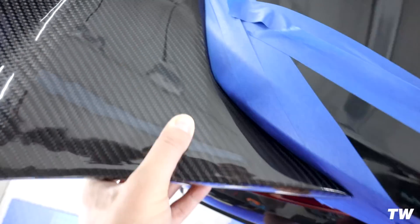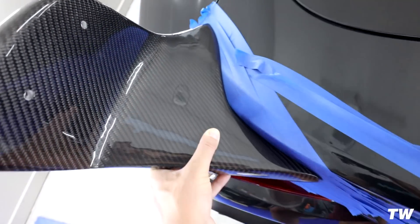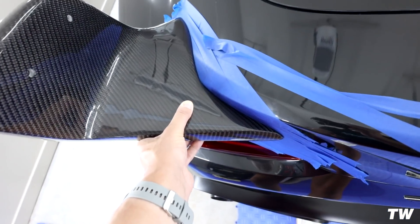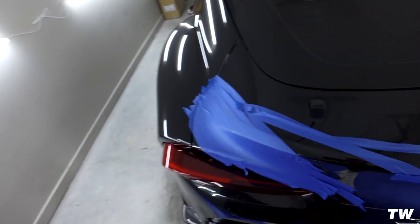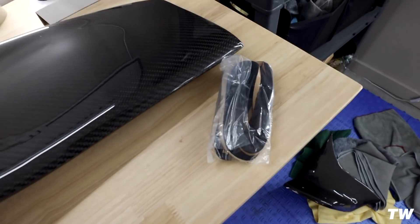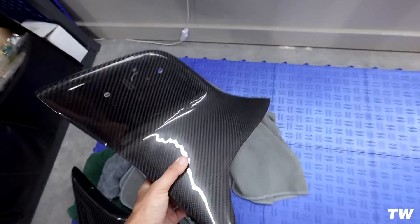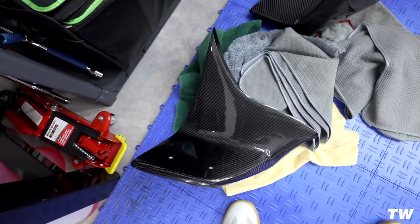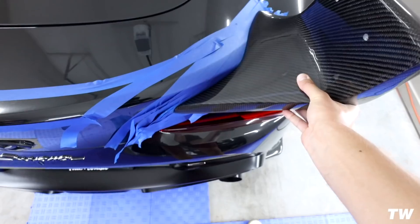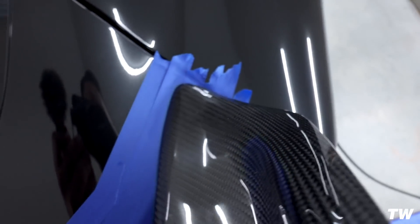Once I get the screws in and the foam in there it's going to be a lot better - you guys can probably hardly even see the gaps. There's a little bit of play in there but it's not perfect, but it's pretty good. I give the fitment of the wing sides probably like a seven or eight out of ten. This would be the point where a body shop would go in and do some sanding. The adhesive foam lined around here, maybe some sealant, and the screws should be fine.